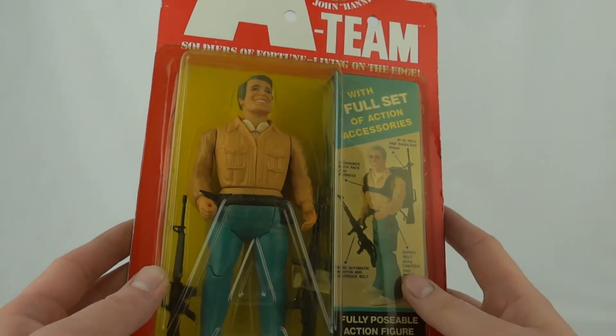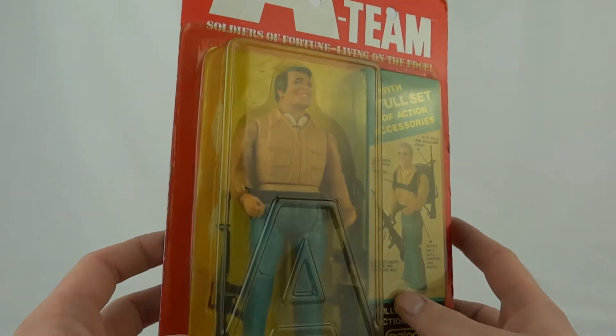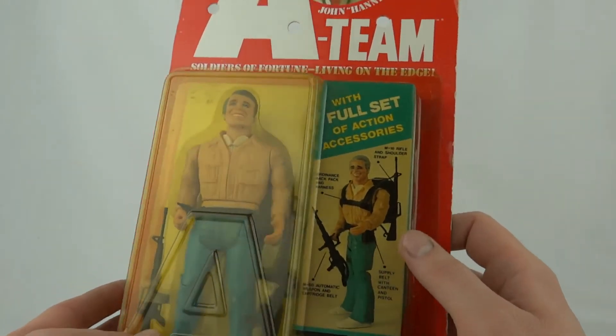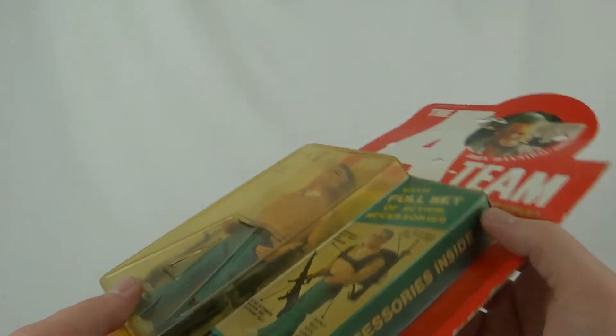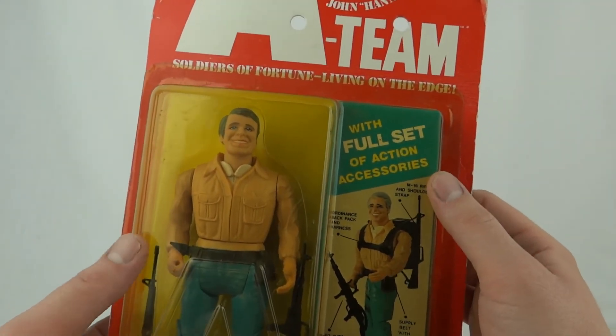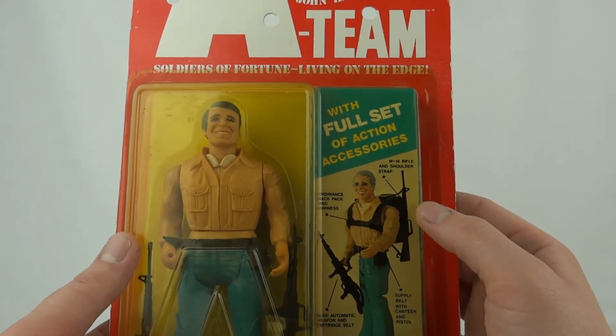The bubbles on these are pretty yellow, but these are 29 years old now. With each of these figures you get this little cardboard bit inside, and it says with a full set of action accessories. We get an M-16 rifle and shoulder strap.